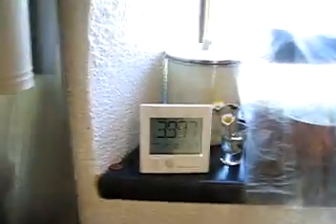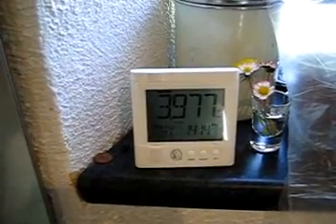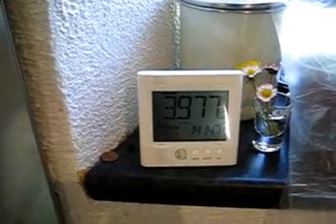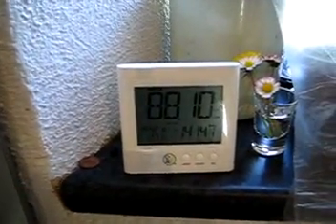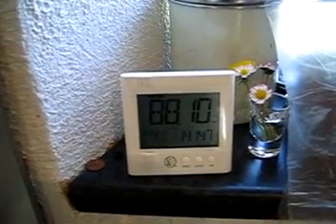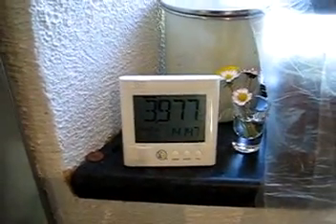Let's do a demonstration. At the moment the meter is telling me that I'm using just under 4 cents per hour — 397 cents of electricity. Let's turn a few things on and see what happens. So the kettle is on, microwave is on, and the toaster is on. The meter is now telling me I'm using 88 cents per hour of electricity. Now let's go back and switch everything off. It takes a second or so to update and we're back down to just under 4 cents.